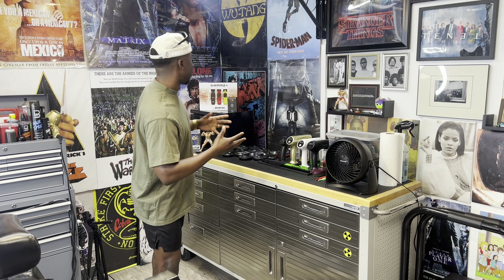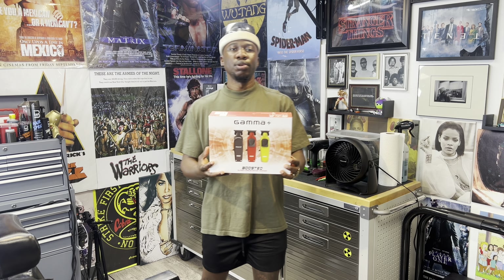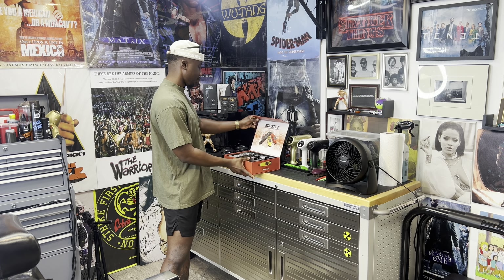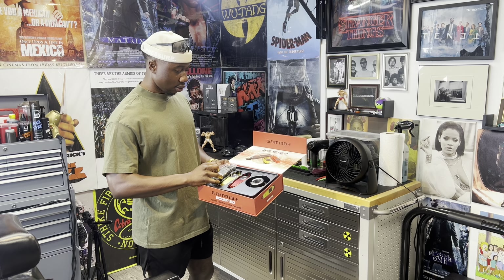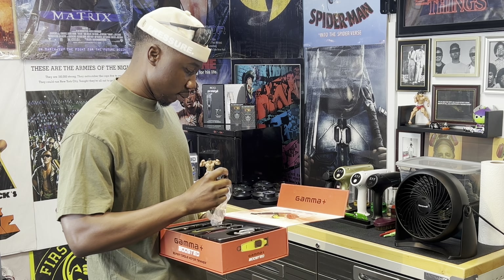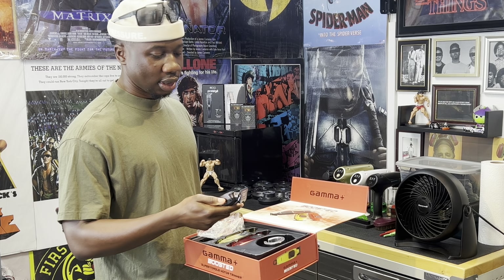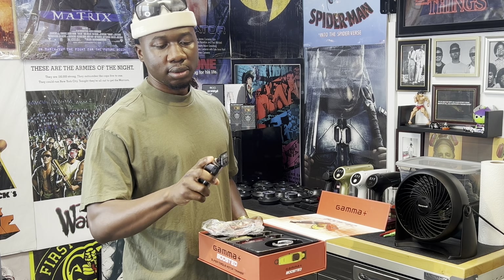What is good everybody, you are back tuned into the underground. My name is Mbaya and I go by the doctor. What I have for you today is a review for the new Gamma Plus trimmer — this is the Boosted.